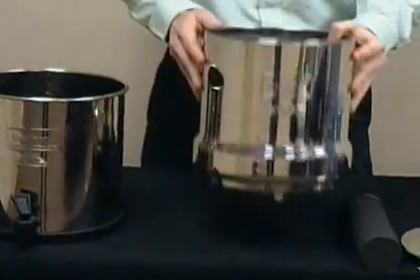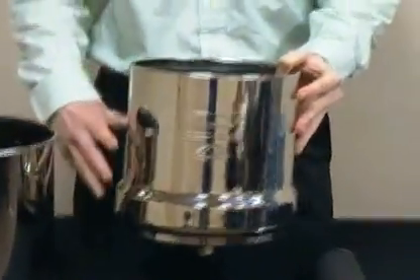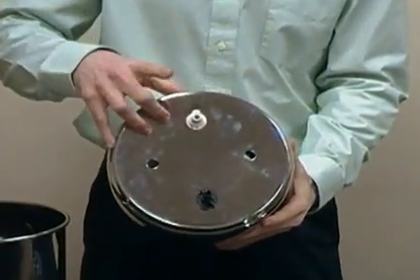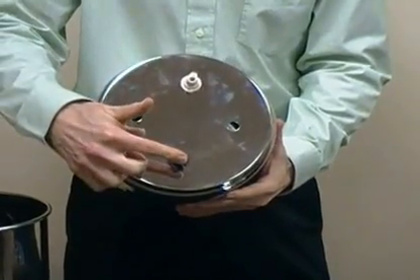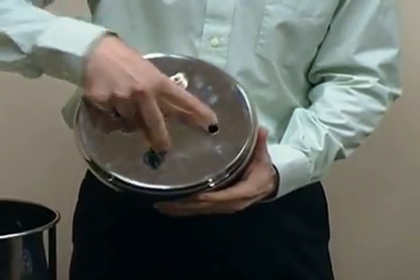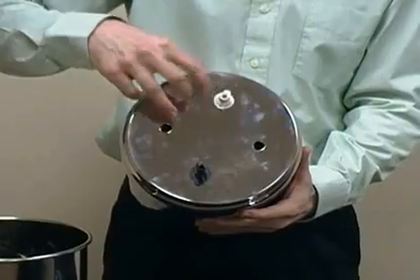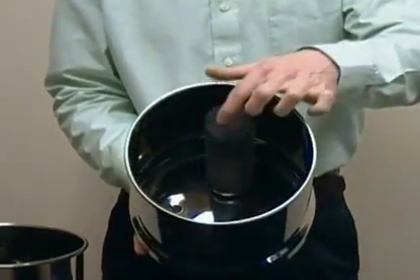You have the upper chamber. The Big Berkey has the capability for four filtration elements in that upper chamber. As you can see in the bottom we have four holes. I have a blocking plug here and I have a filter already installed. If you get it standard with two filters you're going to have two blocking plugs and two filters installed. And if you went with four filters you're going to have all four filters installed. That's how it looks with one of the filters in there.